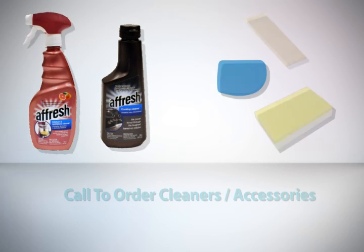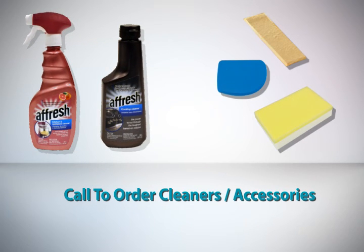Fresh products and additional Aqualift technology cleaning kits may be ordered online or by dialing our convenient toll-free number. See the accessories section of your use and care guide for more information.